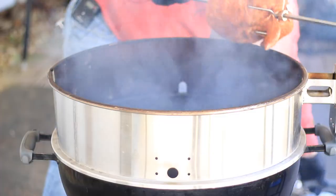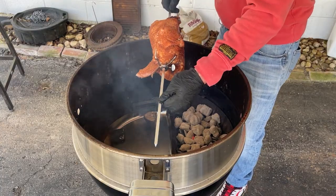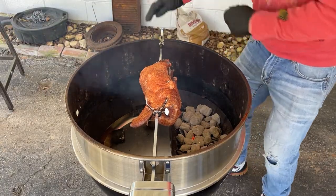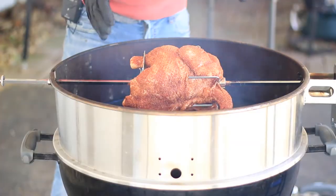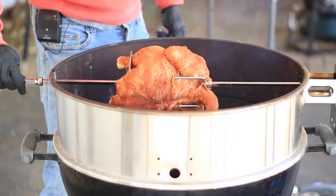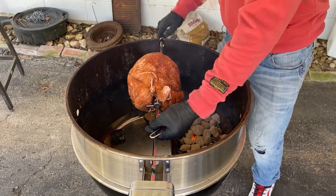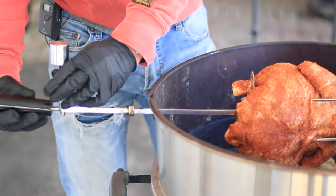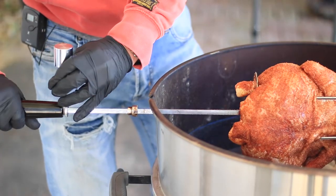We're up to temp, so we'll stick the rotisserie rod in. Before I skewered the bird I checked the positioning, because on the Weber kettle you want your bird centered before you insert the rod. Spin the bird to find the heaviest part — if it swings back to one side, that's the heaviest part. So you want to put your counterweight on the opposite side from the heaviest part of the bird. Now we'll put it back in the hole and we're ready to rock and roll.